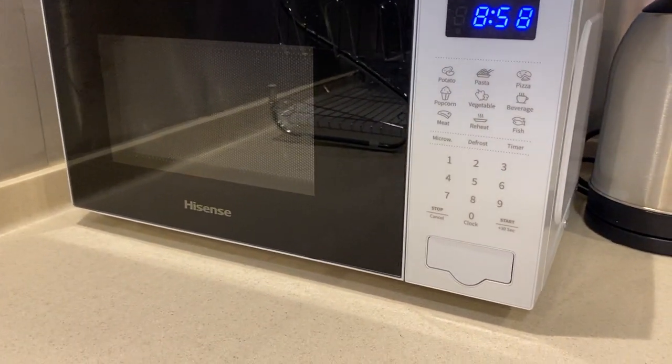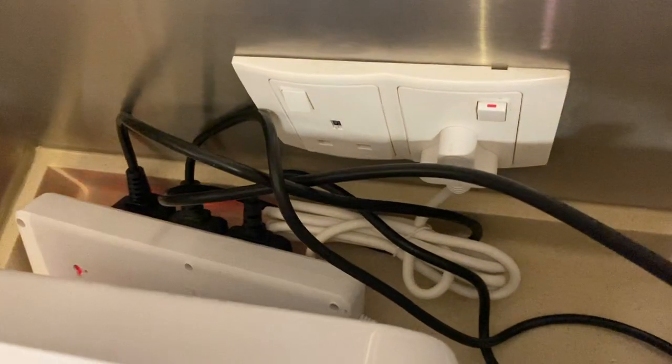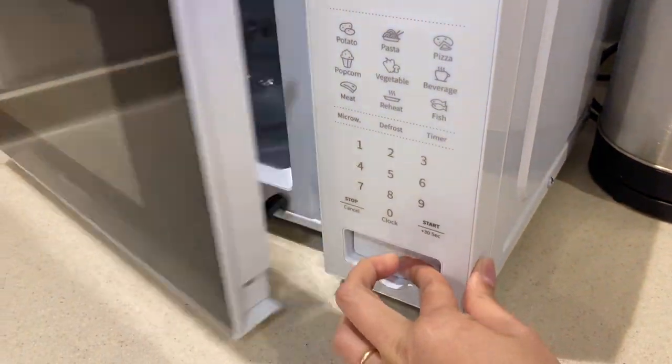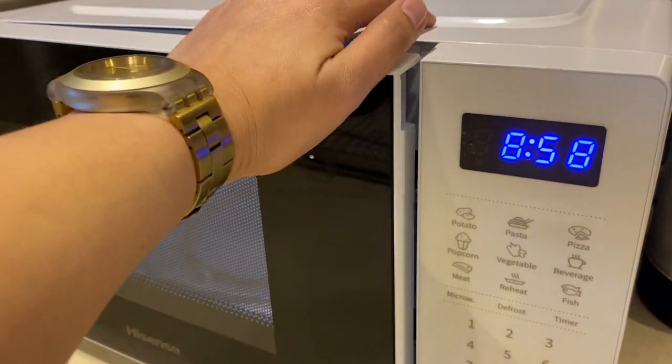To operate the Hisense Microwave, you need to make sure that it's plugged in and the switch is on. Push this button right here to open the lid, put the food inside, and then close.